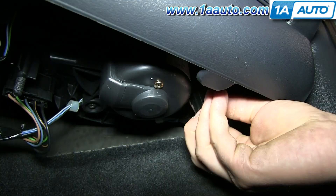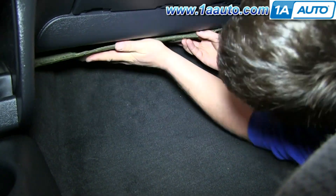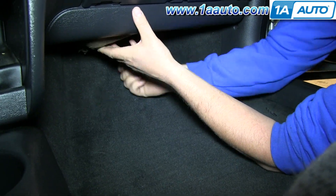Reconnect the harness. You can do a test here if you wanted to — make sure it's working before you put the insulation back in. Then put that insulation back up in and put the nut back on to hold it.